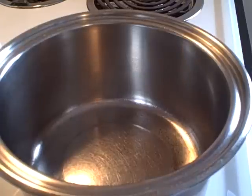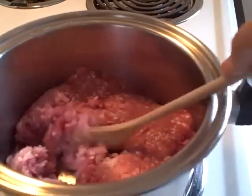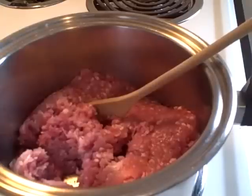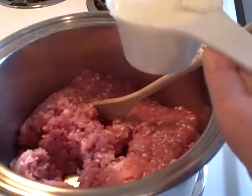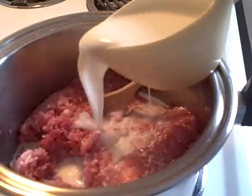First, start off in a large saucepan and add about a pound of ground pork. I found some lean ground pork — it was actually quite lean in this particular package. To that you're going to add about a cup and a half of milk. I know that sounds strange but it really adds creaminess to the final recipe.